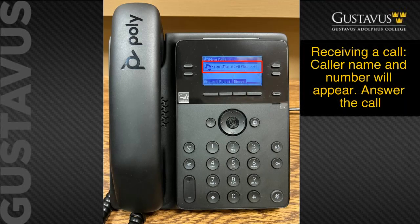When you receive a phone call, the number will appear in the display screen. You can press the speaker key or press the answer soft key for a speakerphone call, or pick up the handset. Note that the remaining soft keys showing are not available features.